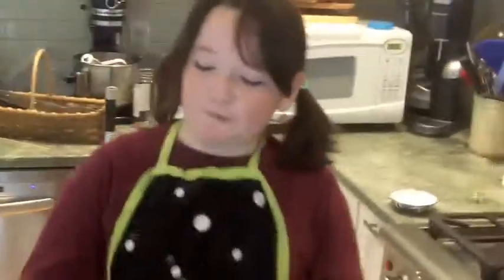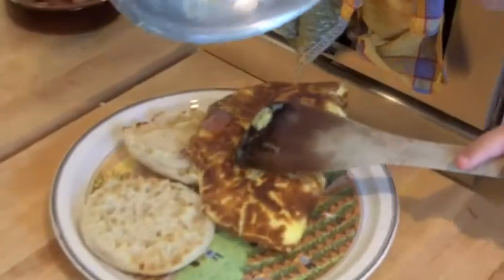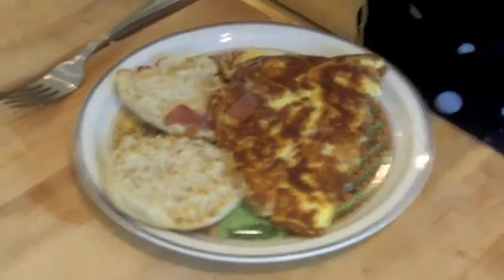To make this look special and beautiful, I'm going to slide this on upside down, just so it looks nice. Wow, that is really pretty. This looks beautiful.